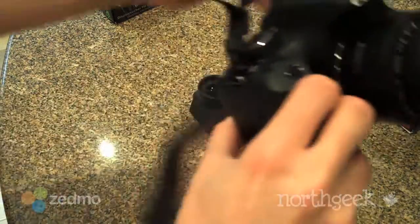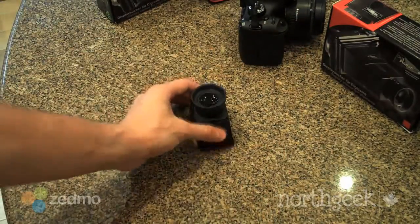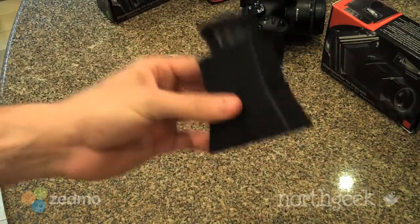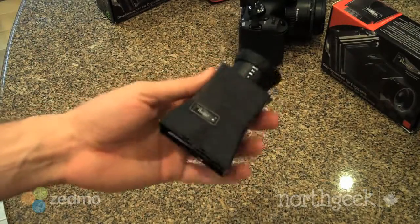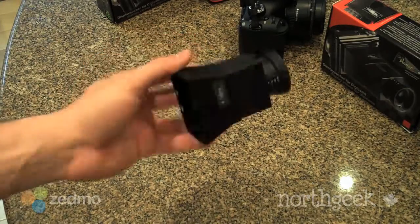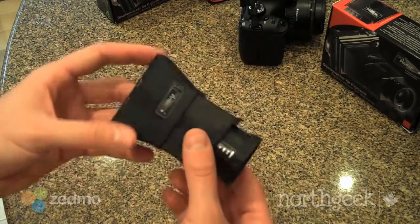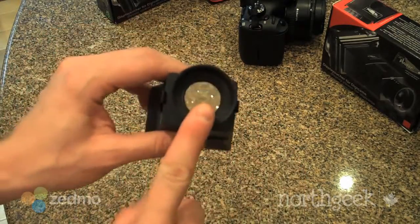I'm going to show you how it's installed. There are many different versions of it. This is what it looks like and it actually collapses down, which is really neat — you can pull it out and it snaps into place. It's significantly less expensive than most of its competitors and it feels good quality. I haven't really played with many of the other ones, like the Zacuto ZFinder or the LCDVF, but this one seems really good.